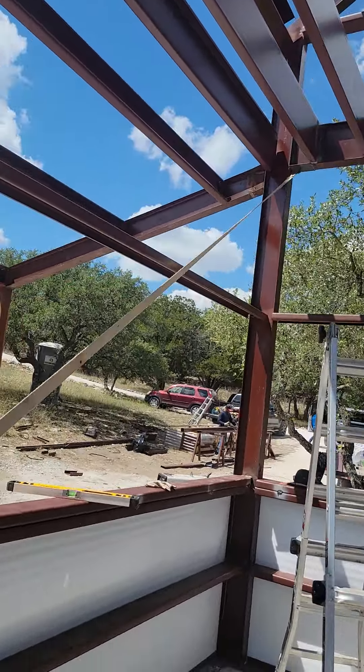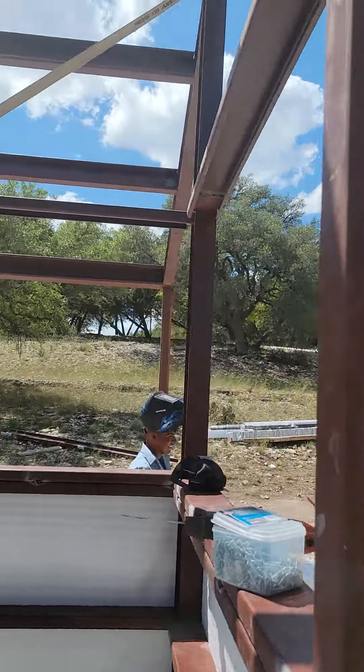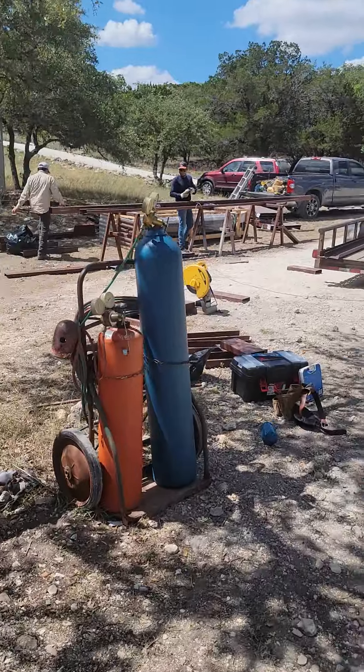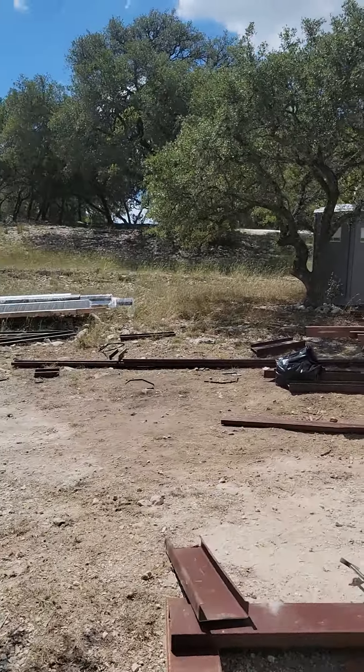So we have been here on this building — I think this is week number three. And of course we have our work area out here putting everything together and cutting and that kind of thing.